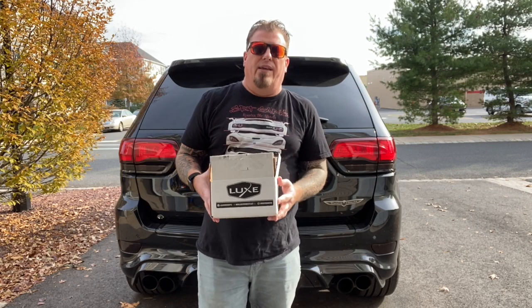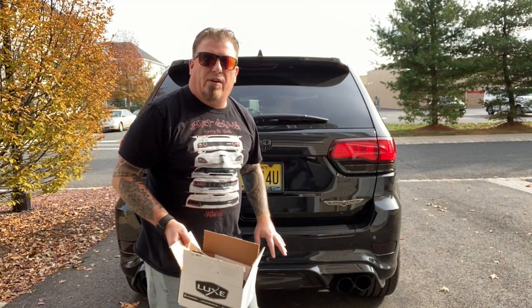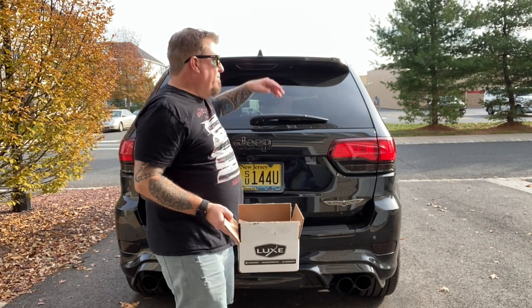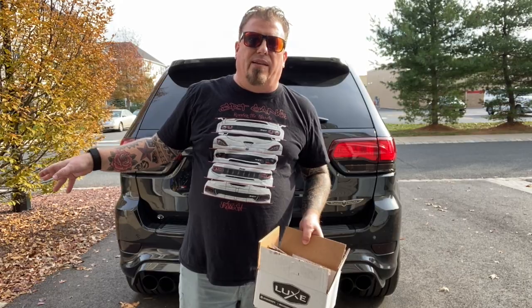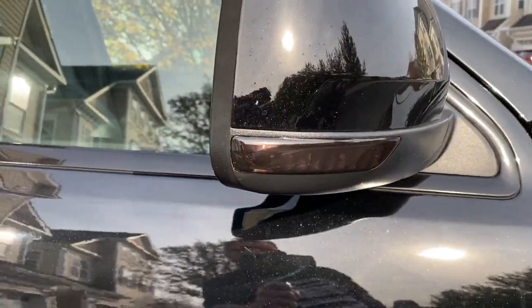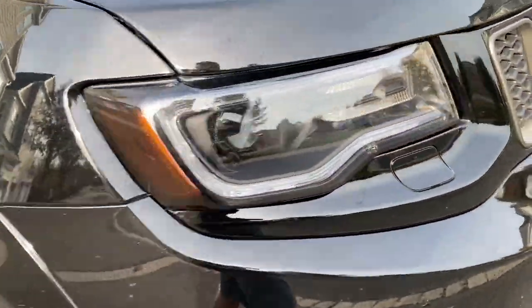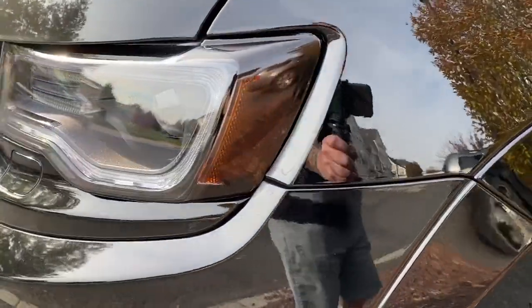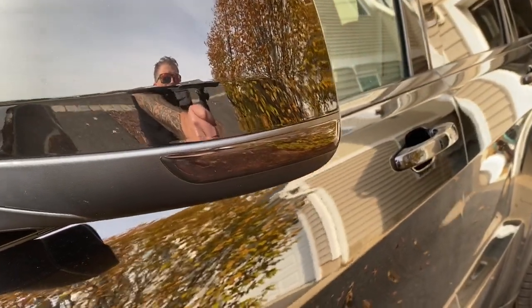We've already done a lot of work with the Luxe tint. We did the tail lights, the backup lights, the reflectors on the bottom bumper that are soon to be fog lights, the center brake light, the mirrors, around the headlights, and the yellow markers around the headlights. These all look really good — perfect fit, perfect shrink. The other side mirror too — all with the Luxe tint, turned out great.